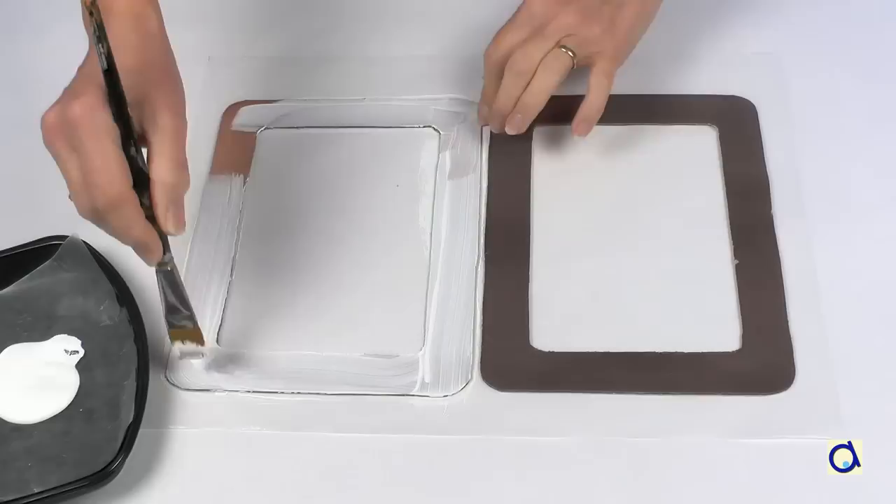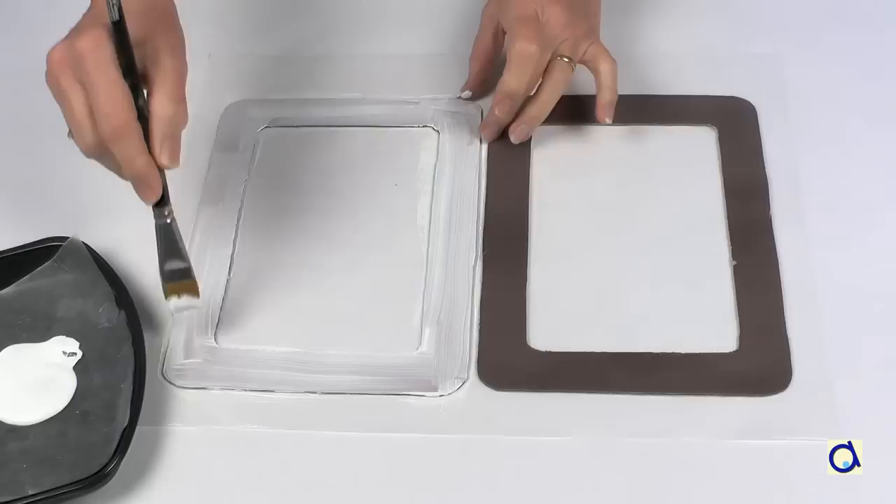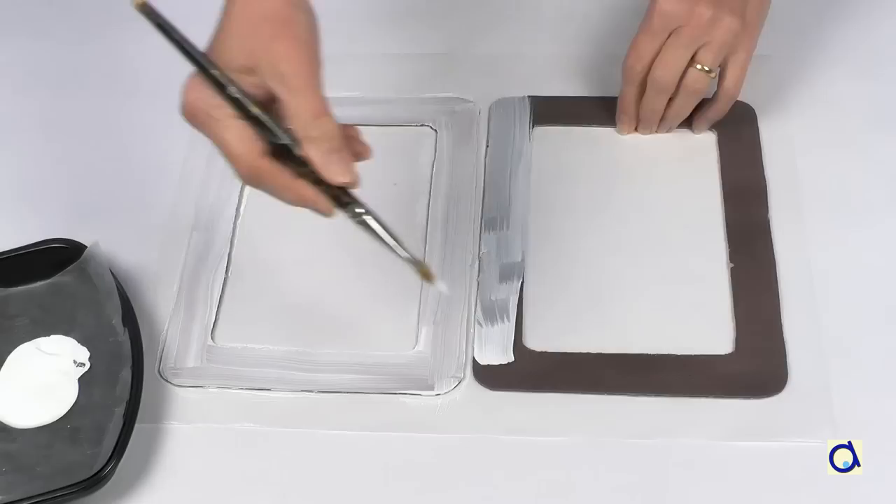If you recycle a cereal box or a shoebox, first paint the frame of the abacus in white to hide all the markings. To make my abacus, I used the shoebox. The background colour was quite dark, so I put two coats of white paint to hide the background colour of the box.